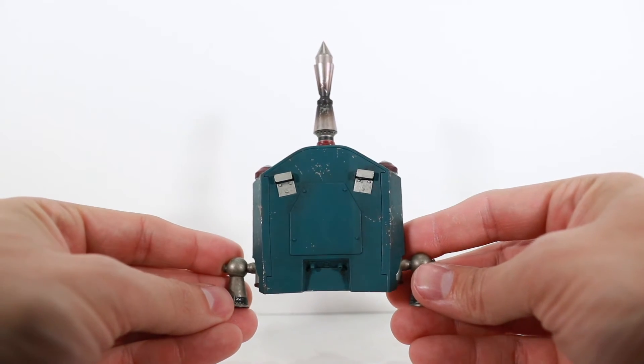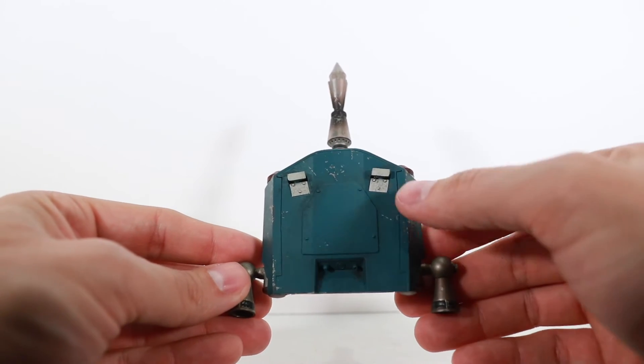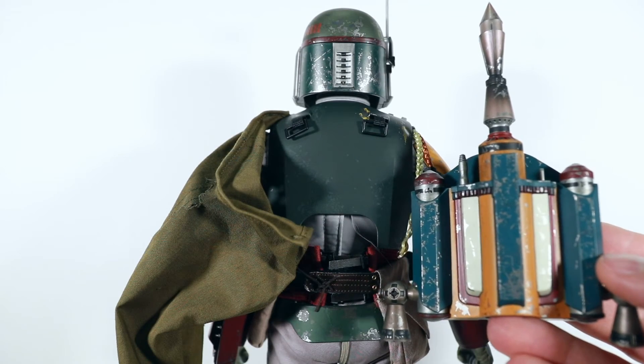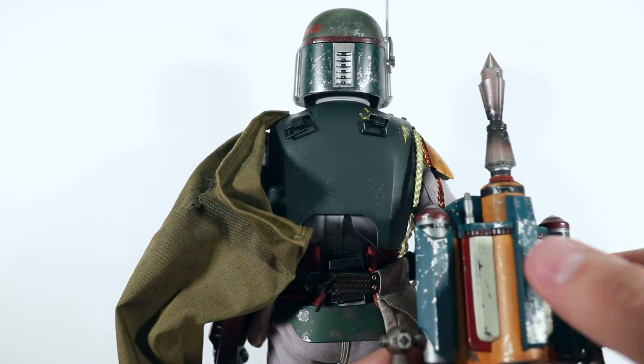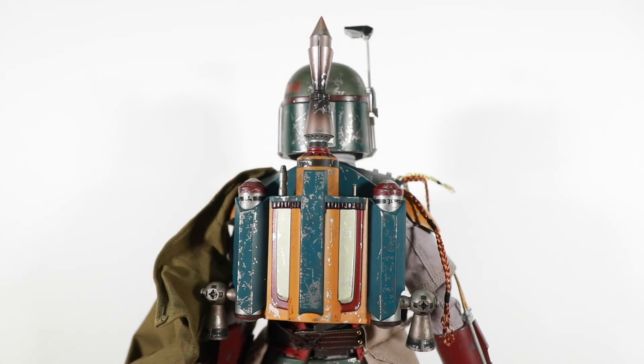Spin it around and they even put some detailing on the inside, which is unnecessary since it's going to be facing his back, but you've got the hooks and there's a magnet — that's how we're going to attach it. Go ahead and put the jetpack on — you can see the two hooks up there coming off the shoulders and two hooks here on the pack. It's a little cumbersome; my advice is to go ahead and do it one clip at a time, slide it all the way up in the clip, and it will hold in there. It's difficult because it's a tight area but one at a time you can get it in there. The jetpack on his back looks really, really good.